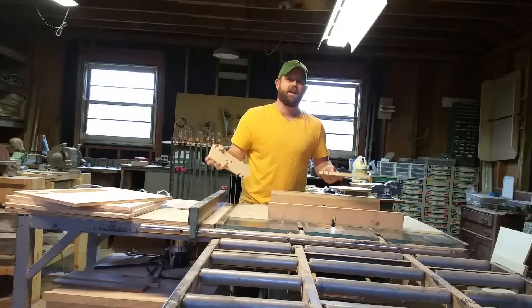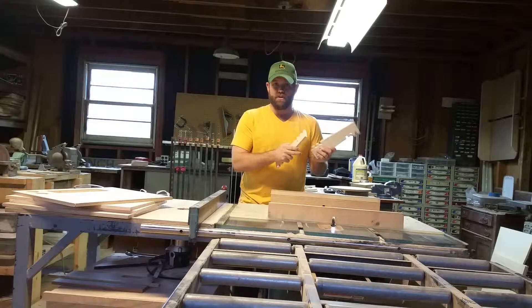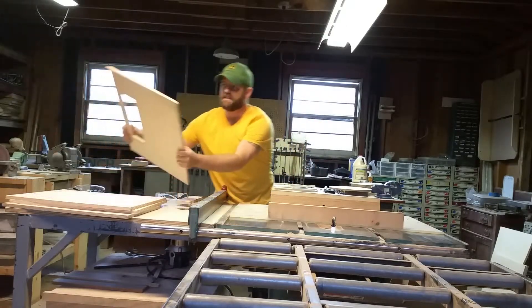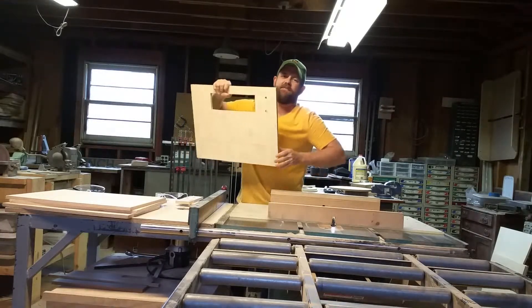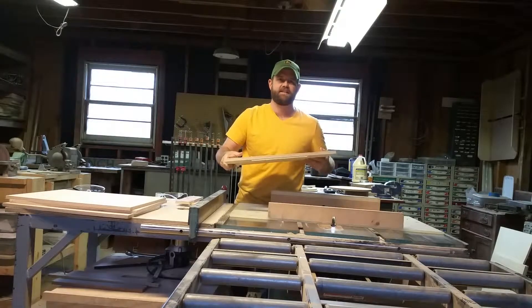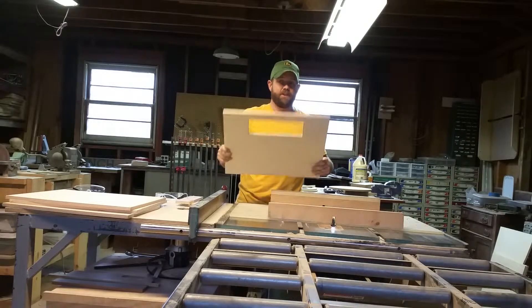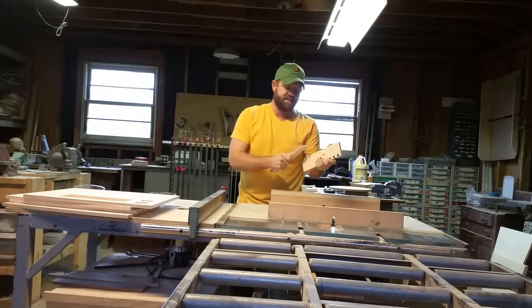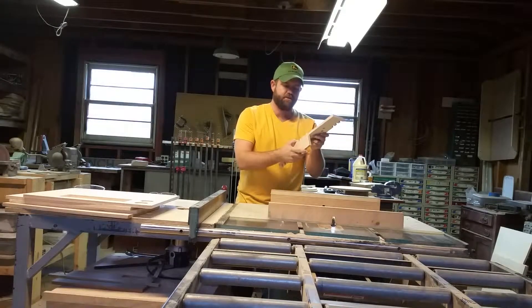The reason I use Titebond 3 is it has a longer open time. You can apply the glue on all the finger joints, glue up, and you still have a few minutes to move everything around and make sure it's nice and square. As that glue starts to set and get tacky, it takes up more and more room on the finger joints. When we're dealing with stock that is 16 inches high, that's quite a few finger joints on every side. So I don't want too much resistance — I want to be able to slide those finger joints in nice and easy without having to tap with a hammer.